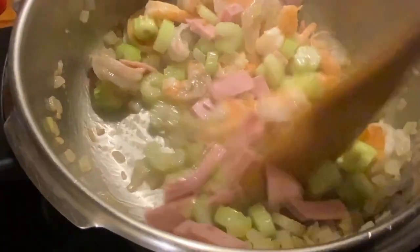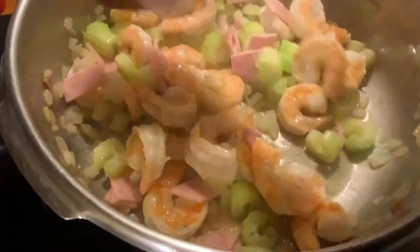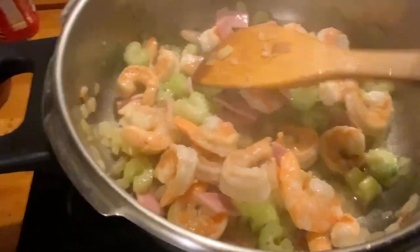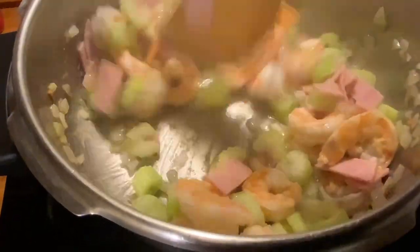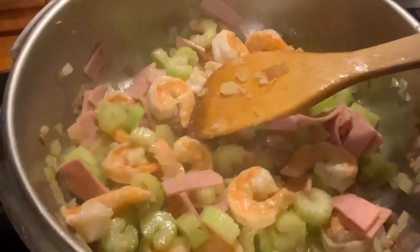I've already sliced the ham, so let's put the ham in, so that the aroma and the taste of the ham will fold into the taste of our sauce. Look at that — it smells good already, guys! But there's still no science that lets you smell the food you are watching.